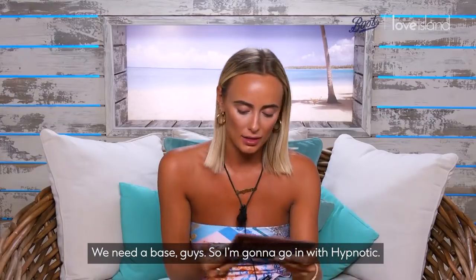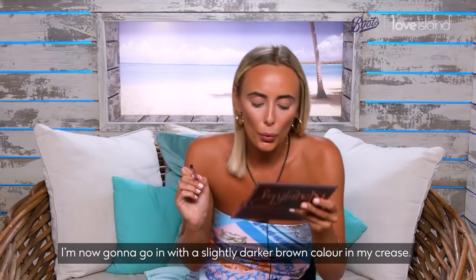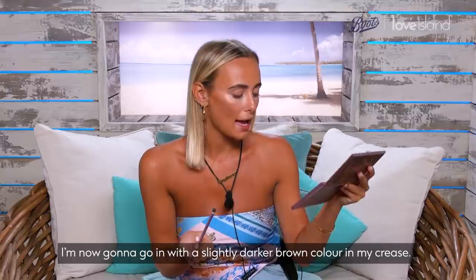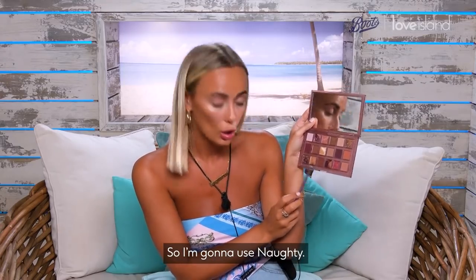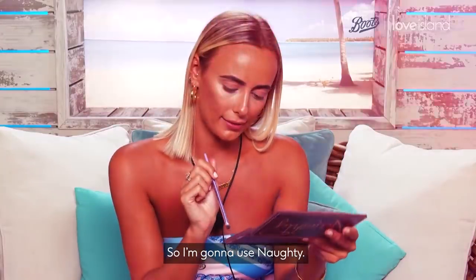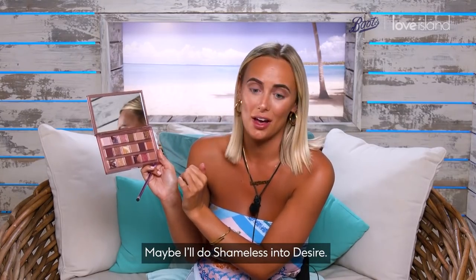We need a base, guys. So I'm gonna go in with Hypnotic. I'm now gonna go in with a slightly darker brown colour in my crease — so I'm gonna use Naughty.